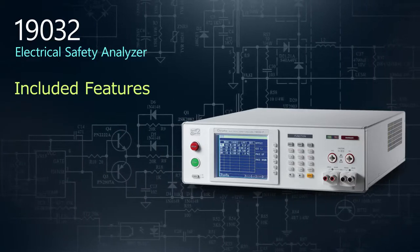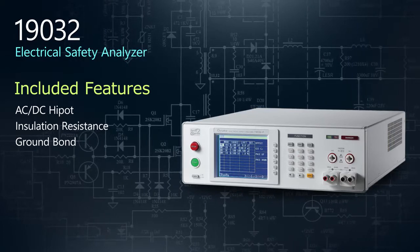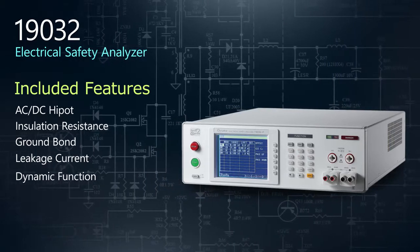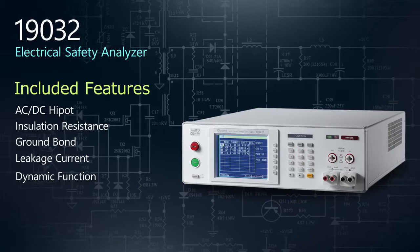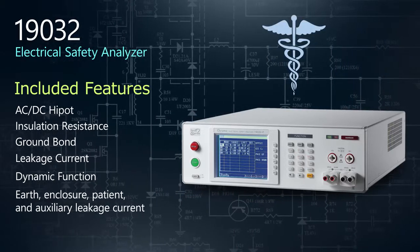Its multifunction design includes AC-DC high pot, insulation resistance, ground bond, leakage current, and dynamic function tests in a compact unit. For medical device testing, scanners are also available for advanced leakage current tests.